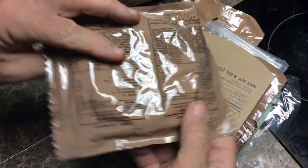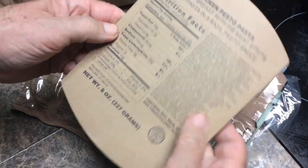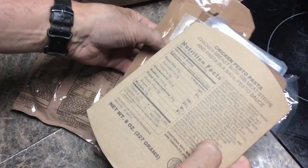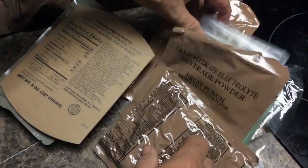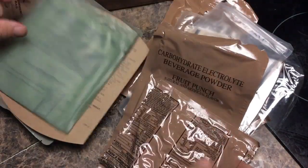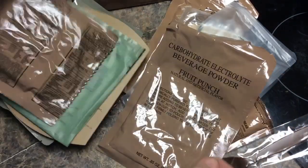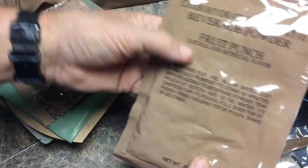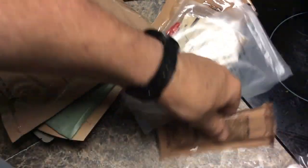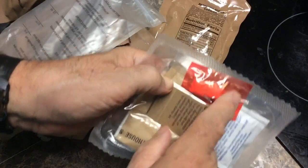I'll try to group them together so I don't have as many videos on each one. We've got an apple turnover. Here's our nutritional information on the chicken breast with rib meat, which is in this. We've got the MRE heater to heat it up with. We have Italian breadsticks — I've never had that one before. We've got some carbohydrate electrolytic beverage powder fruit punch. We have some cheese spread, the famous MRE spoon, and a hot bag.